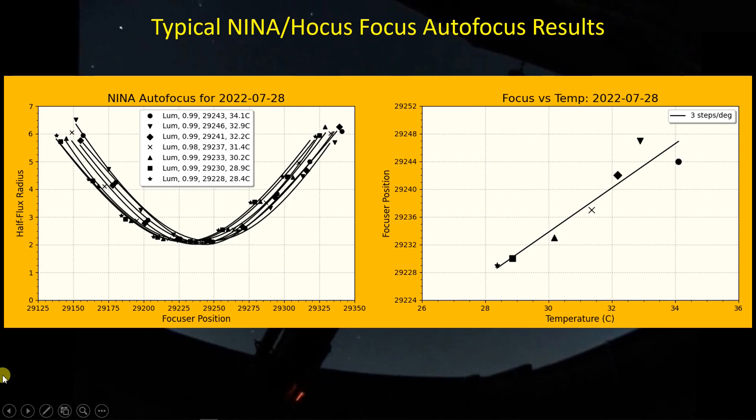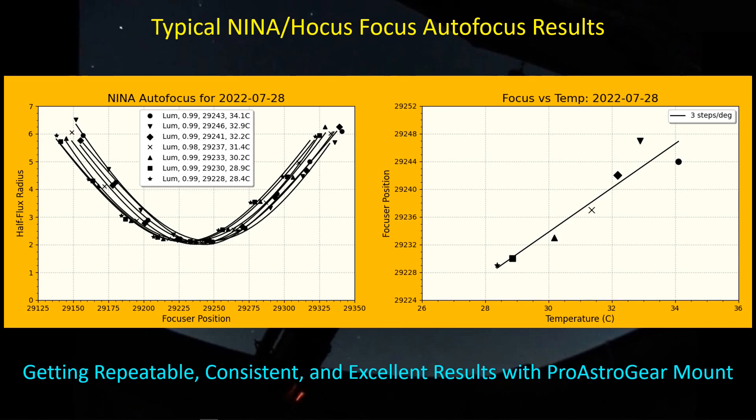I've been imaging successfully with the Pro Astrogear autofocuser mount for about five days now and these are typical results. The hyperbolic curve fits are perfect — R-squared values are around 0.99 — and the data follow the curves very well and behave very consistently. As a further show of consistency, when I plot the temperature against the focus reposition values, you can see it follows a line as the temperature drops: the focuser moves in at a consistent rate. Repeatable, consistent, excellent results.